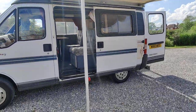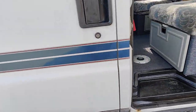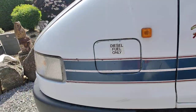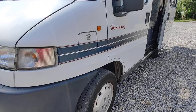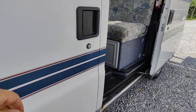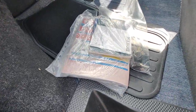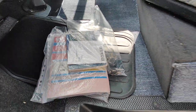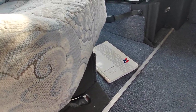We've also got a wind-out canopy. It is a 1.9 turbo diesel, it's a 1995, and the gearbox works absolutely perfectly. We've got loads of history and book packs. We've also got two keys with it, and there's the original Auto Sleeper manual.